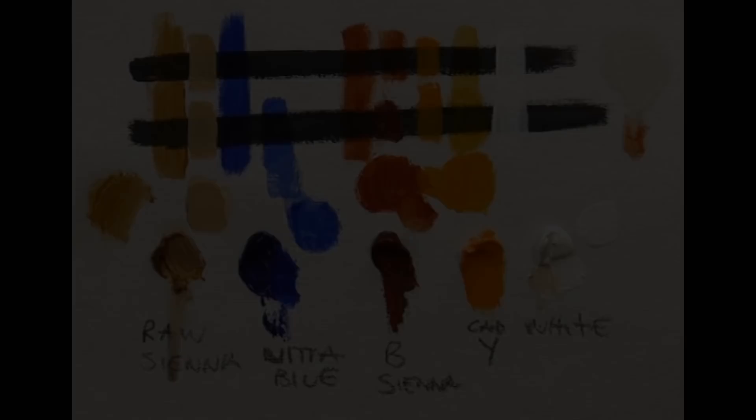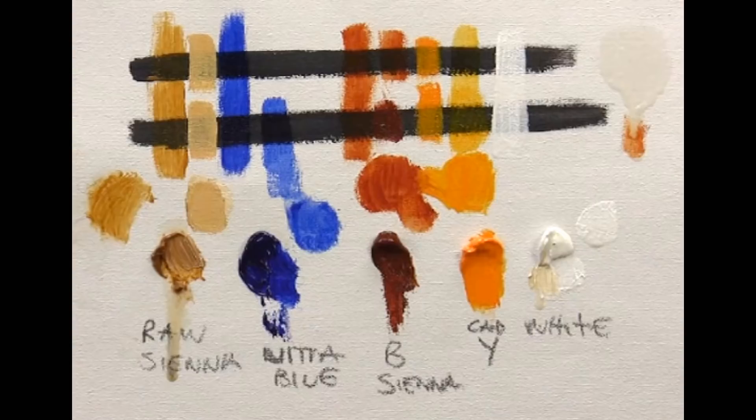On screen you can see a screenshot from one of my other glazing videos. I've drawn two black lines horizontally. Glazing is putting a transparent or semi-transparent layer over the top of an already dried underlayer. Not all colors are semi-transparent or transparent — many are not. Ultramarine blue, for example, lets you see the black straight through it, while white is very opaque and covers the black stripes almost completely.